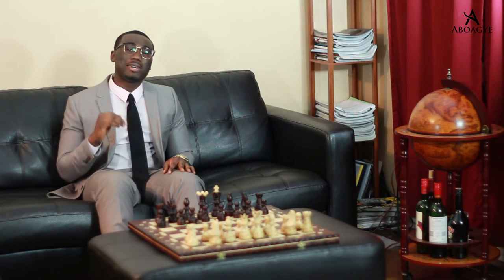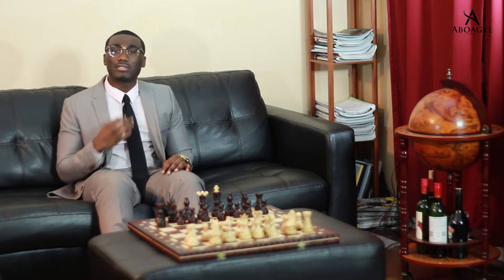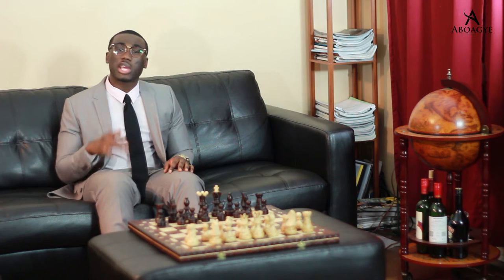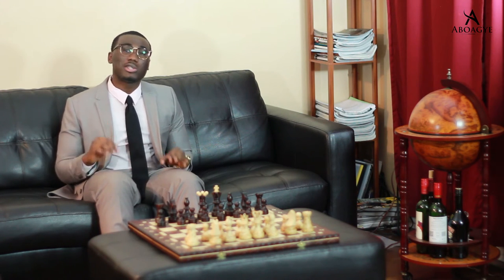Hello, my name is Jesse Abouage and today we're going to talk about three accessories to elevate your suit. As you can tell I have on a shirt and tie with a suit. It looks great but it could always look better. So here are three accessories to add a bit of flair and panache to the suit so you can always stand out.